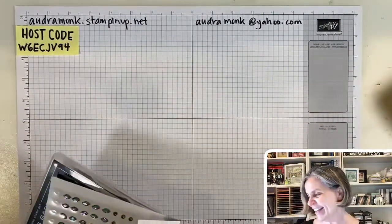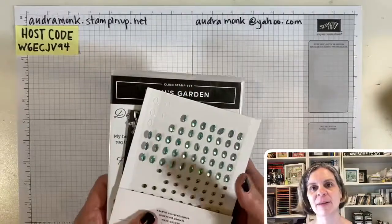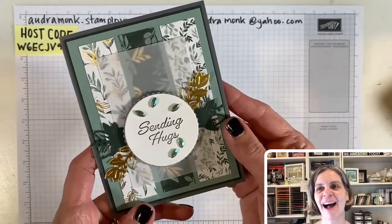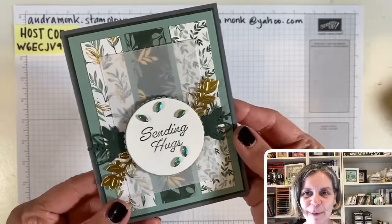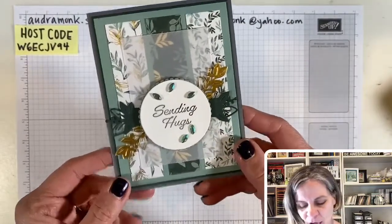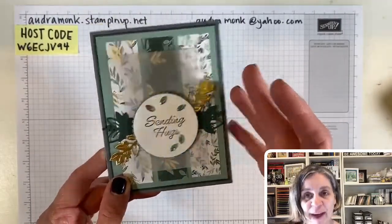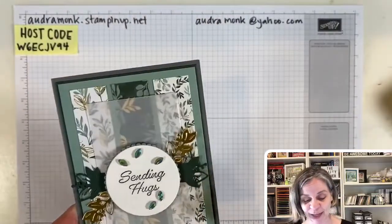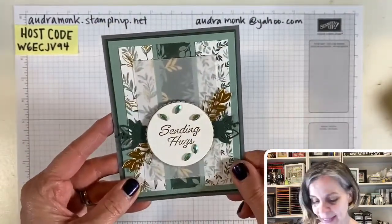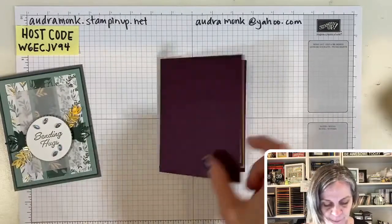That's my commercial for the Eden's Garden early release and my Eden's Garden Stamp Camp to Go. Now watch this — we're going to make this card. I made this using the Eden's Garden supplies, but I want to show you how you can take a basic layout and make cards for sending hugs, thank-yous, and gratitude for the connections we make. I'm on a vellum kick, so you'll see that pretty little rectangle of vellum on there.